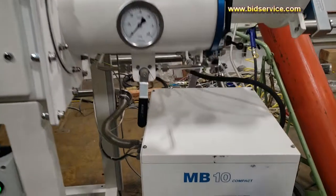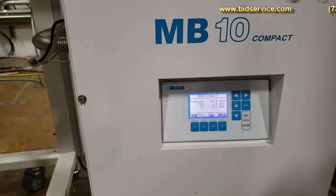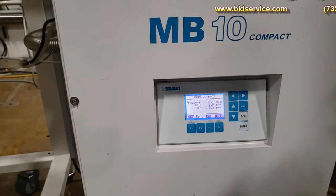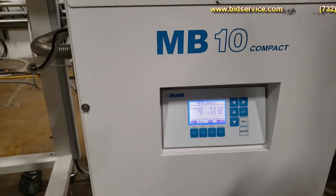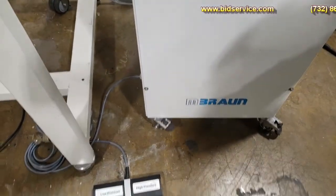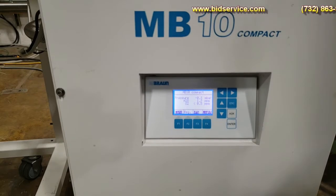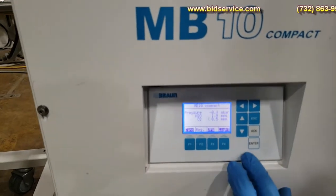Here's our control panel for the MB-10. You can see we're at 0.4. We can add a little pressure using the foot switch, and we can reduce the pressure again using the foot switch. I have the range set here to look at the range.